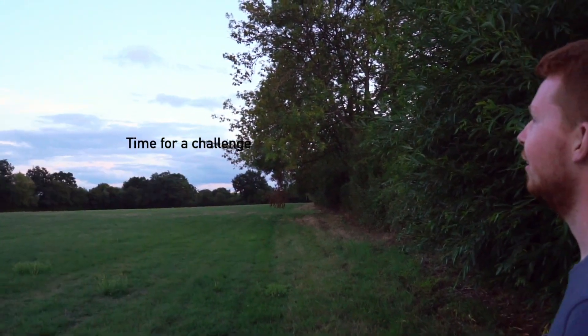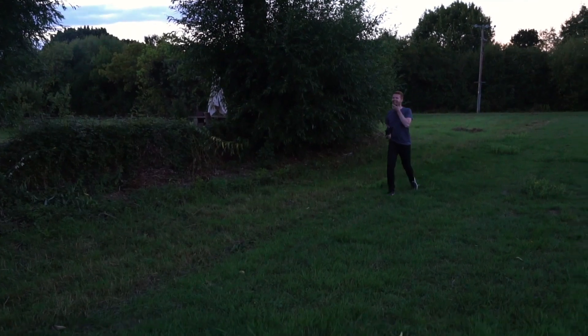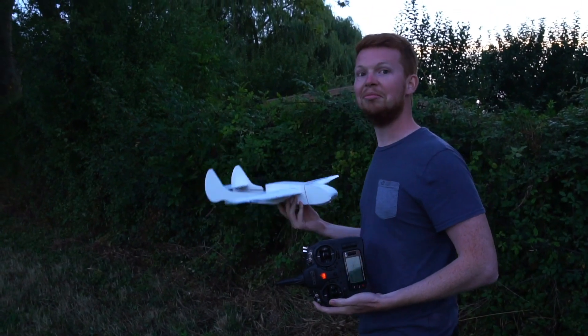This is the gap here. Basically Tom's going to try and fly through those trees coming towards us. Tom hasn't flown this plane much so I'll let him off if he crashes it now. Oh easy! What were those words you just said? Oh easy! I reckon I can do that again. Yeah, go for it. Alright so I flew the plane. That's pretty nice.